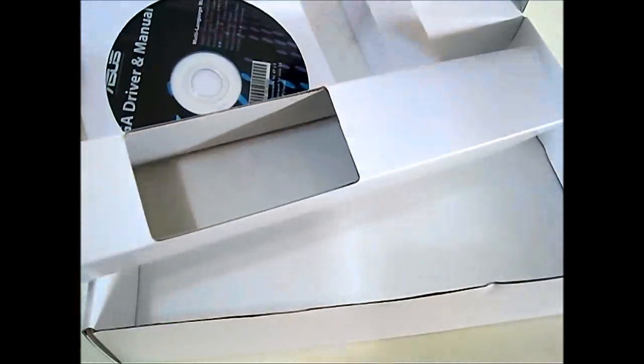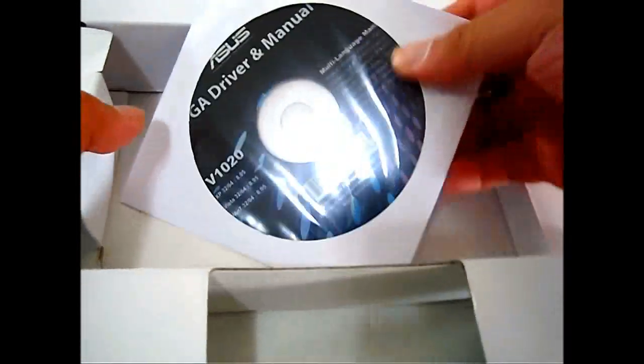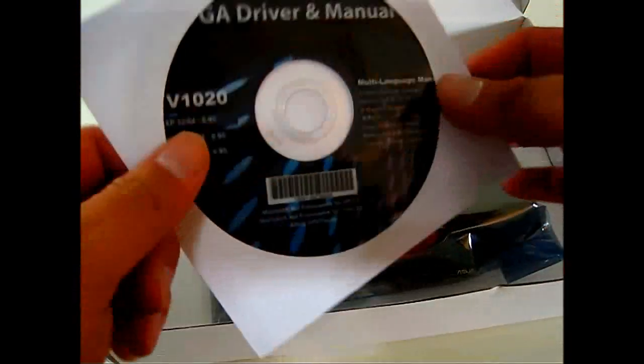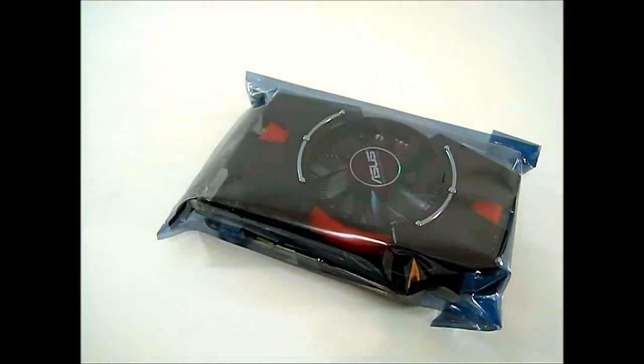Actually, here we go — there is a driver CD right underneath the graphics card. The driver CD also contains the GPU Tweak utility. And of course, here is the HD 7750 graphics card itself in anti-static packaging.